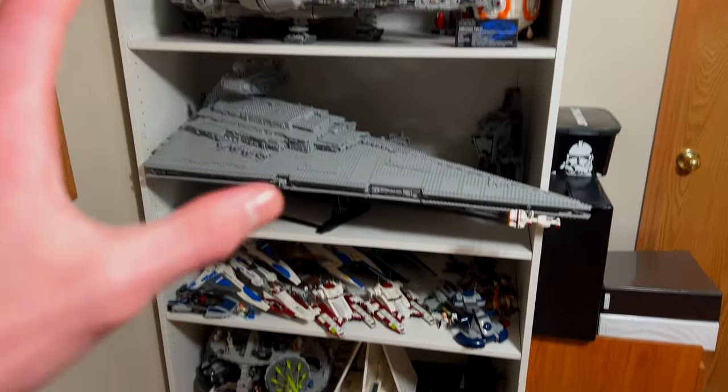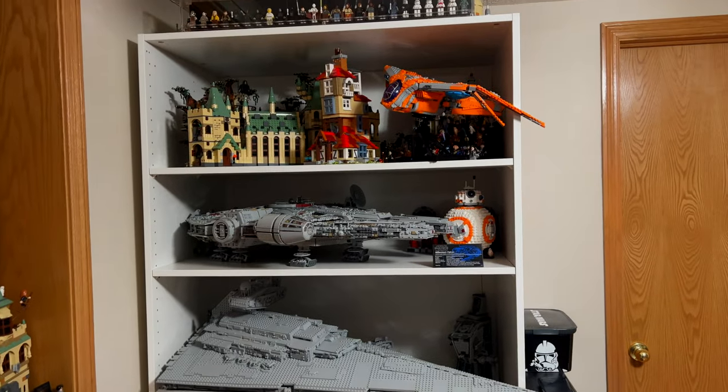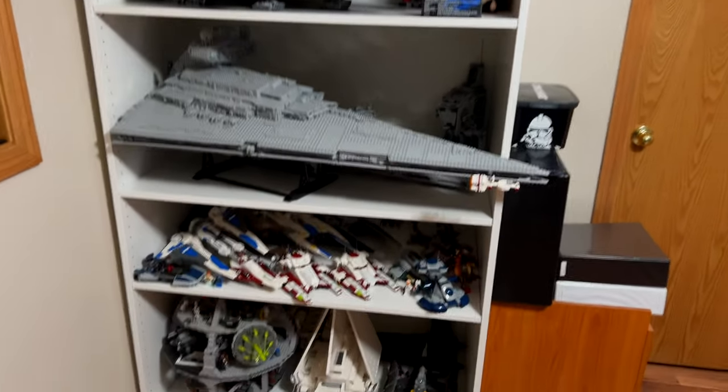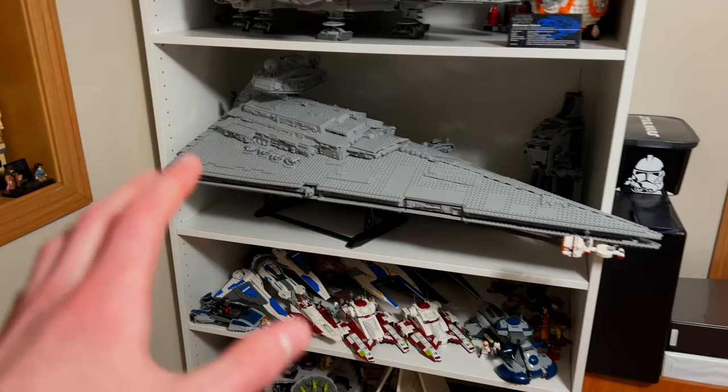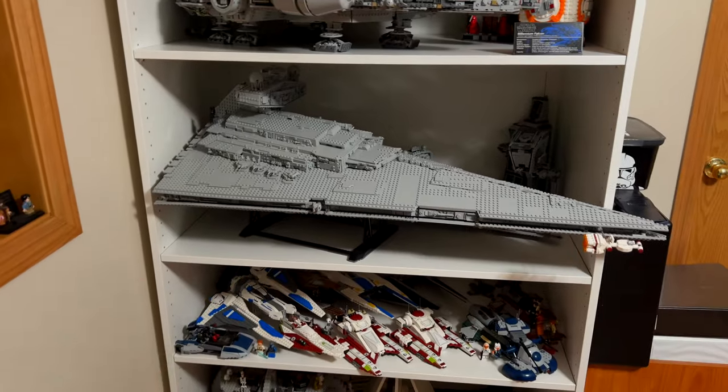All right, guys. So believe it or not, I was actually able to fit all of my remaining LEGO sets onto this massive shelf. And if you're wondering what shelf this is, this is actually a PAX wardrobe from Ikea.